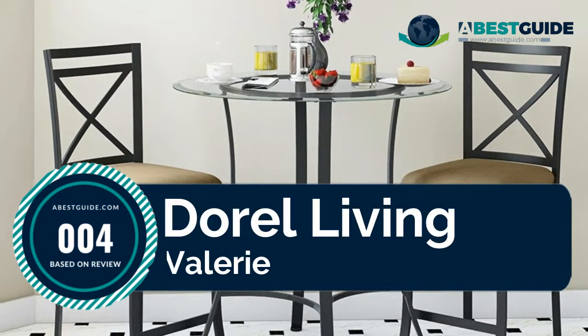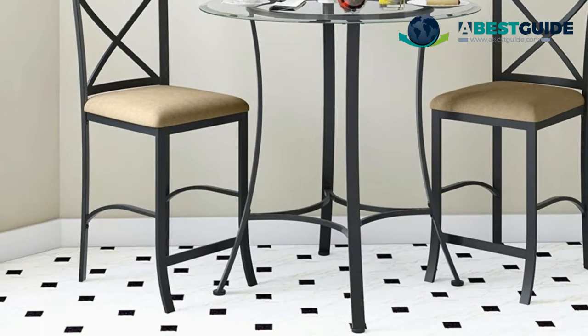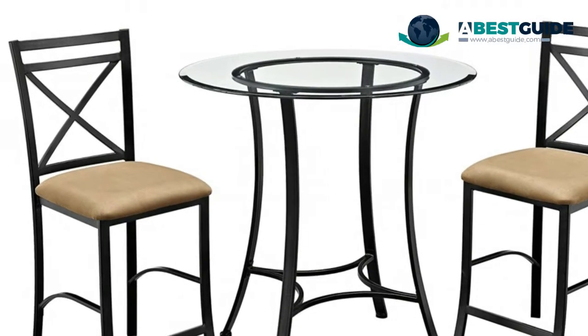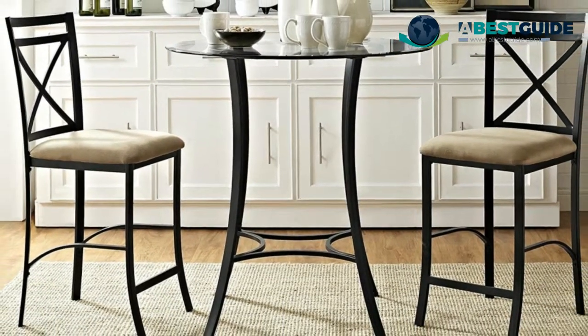Number four: Door Living Valerie three-piece counter height dining set. Set includes two black metal chairs and one black metal table. Table features a beveled edge round glass top and cross-back chair design. Chairs are upholstered in a soft-to-the-touch 100% polyester beige fabric.